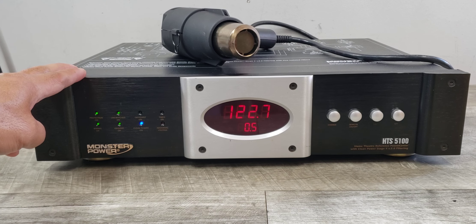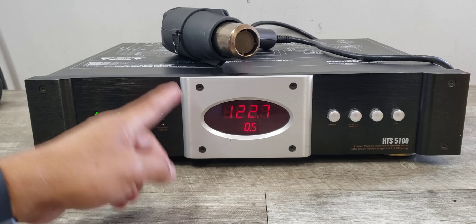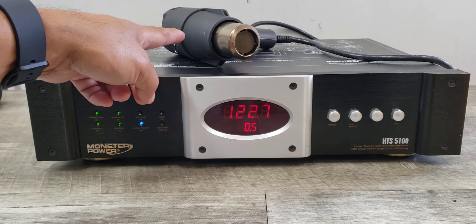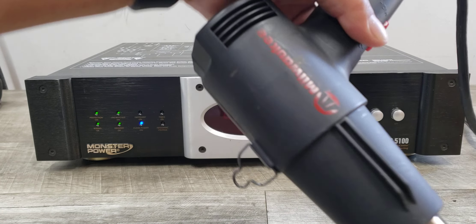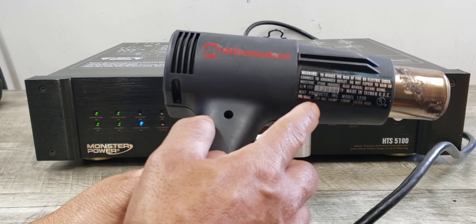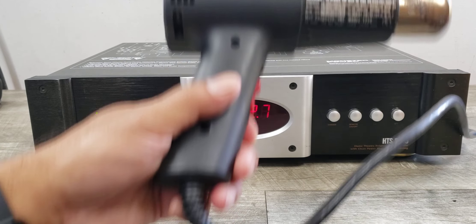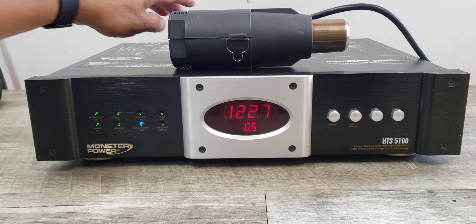I just wanted to show you how this unit is functioning. I already have it hooked up and turned on, but I have it hooked up with a heat gun. The reason I'm using a heat gun for demonstration purposes is because it eats up a lot of amperage, so you can see how this unit is functioning and see the display change.